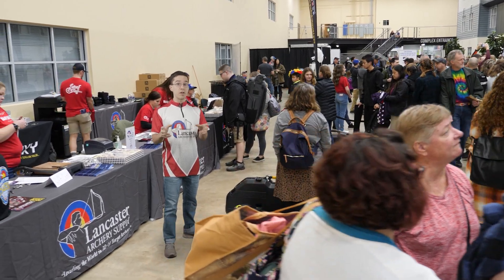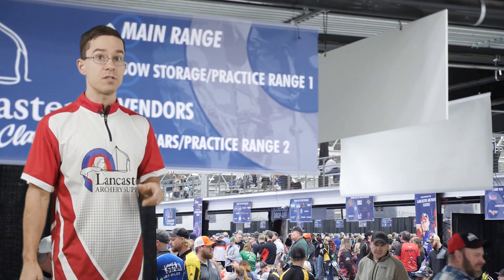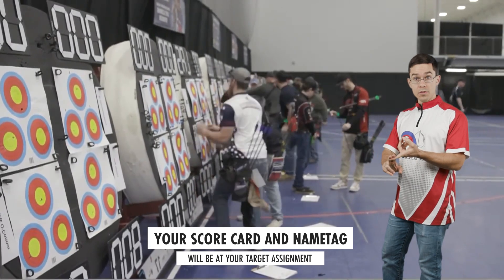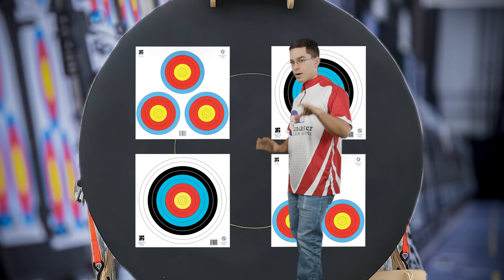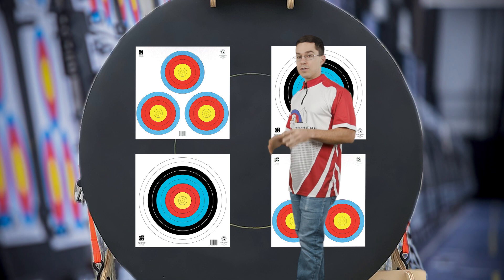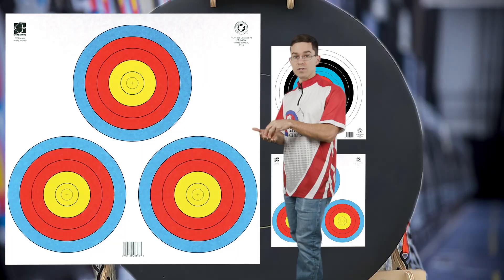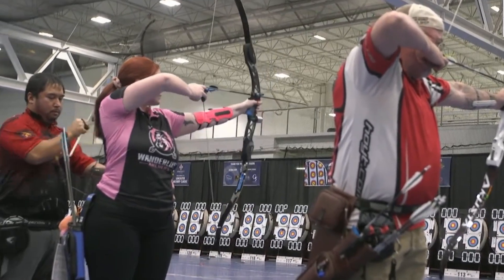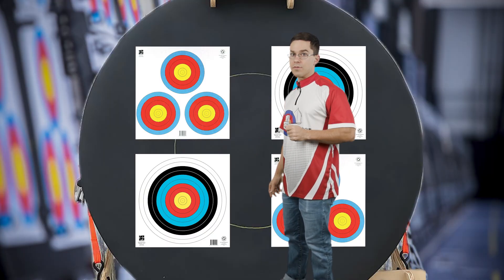Once you've confirmed and picked up your swag bag, you'll be able to move on to the main ranges where you'll be able to see your target. Once you get to your bail, you'll find your scorecard there and hang up your target face and your name tag. The target face you hang up may change depending on your division — compound divisions shoot a three-spot target face, while recurve and barebow divisions selected their target face during registration.